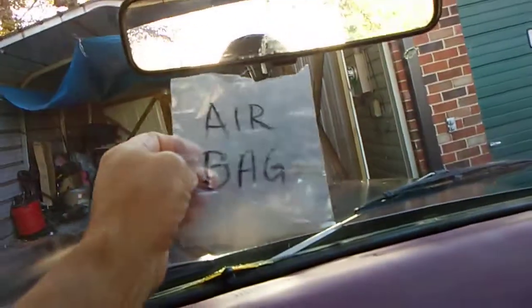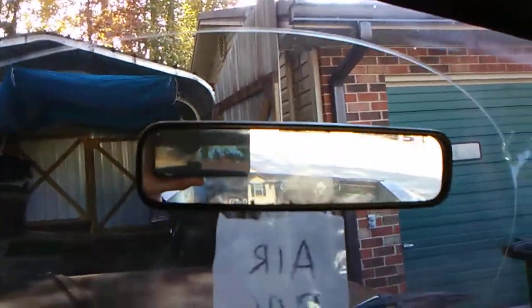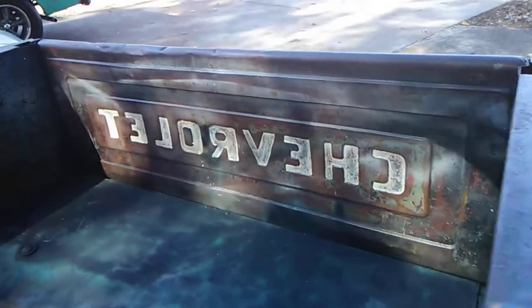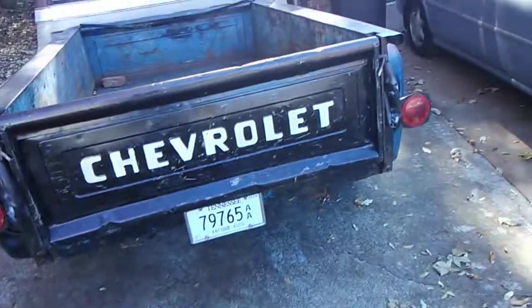This is just for a joke — trying to put modern conveniences in it. Can you see it says Chevrolet on the tailgate? I always do that on my stepsides. For some reason, when you look in the rearview mirror, it reads plain Chevrolet.